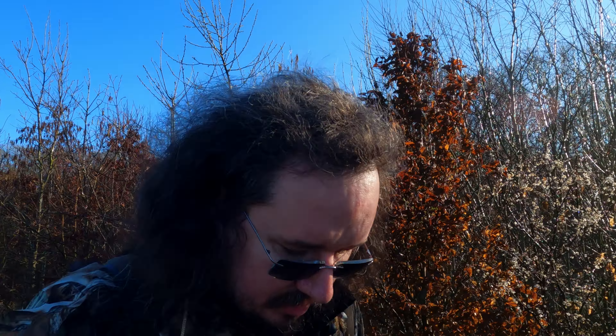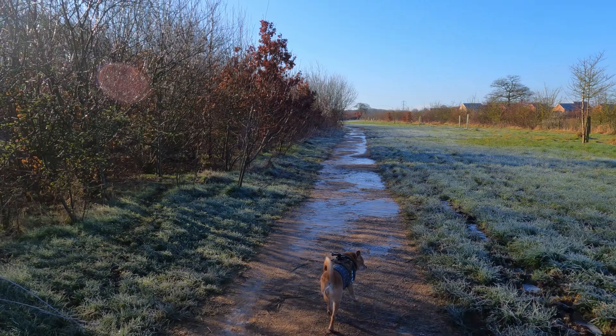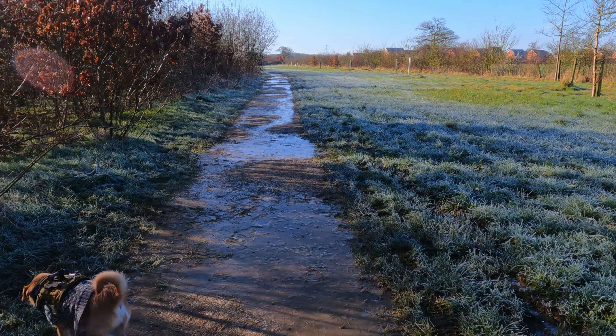G'day! Welcome back to Green Lane Woods — a very icy Green Lane Woods. The sun is out today in its beautiful glory. I have got Dora with me; she's got a blanket and her bed as well.